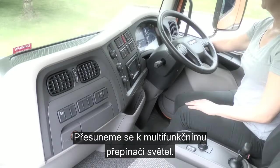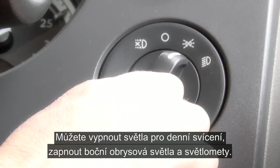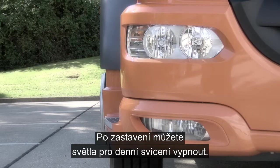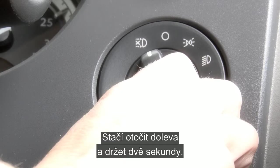Moving down to the multifunctional main light switch, you have daytime running lights off if fitted, side lights, and headlights. With the vehicle stationary, you can disengage the daytime running lights — simply turn to the left and hold for a count of two.